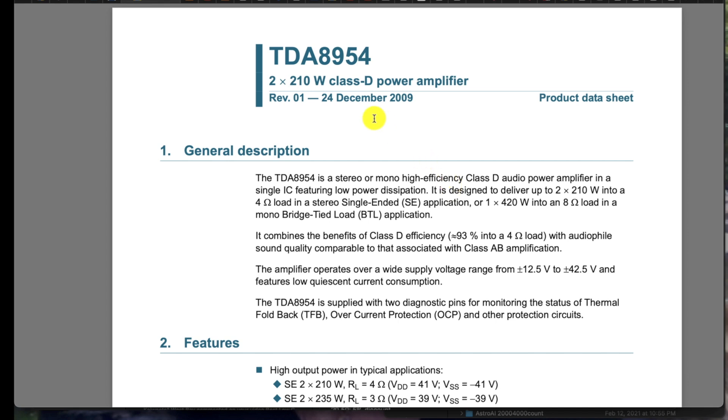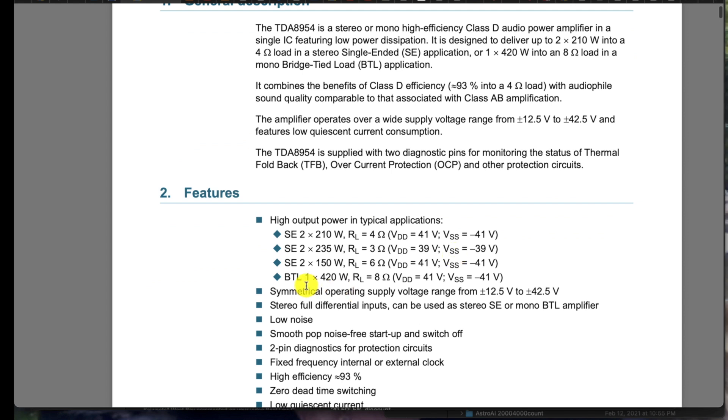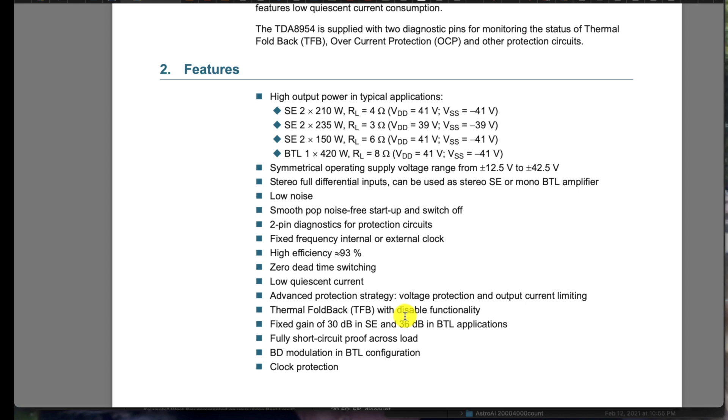This is a datasheet for the part we like, the TDA8954. It's a really cool part because you can get two times 210 watts, or as you see down here in the spec, bridge tied load — as in the board that I've been demonstrating — 420 watts. There are two devices on that board; each channel has a bridge tied load and has all these cool features. Someone asked if it has a pop-free thing during startup, and here's that feature right here. It's got a lot of cool features: over voltage, under voltage, thermal fold back, over temperature, over current — just a lot of features. It seems like a great part.